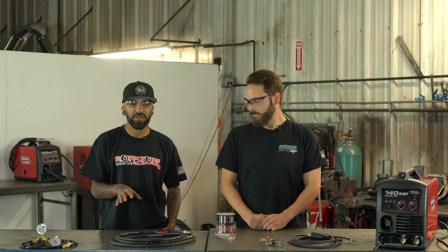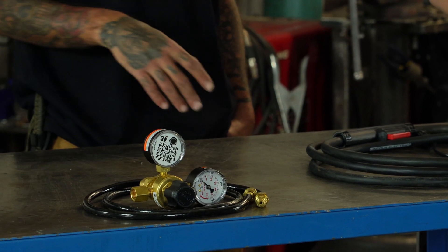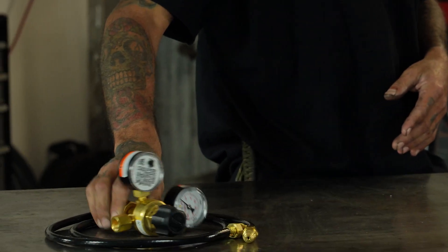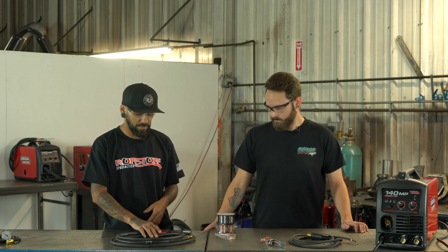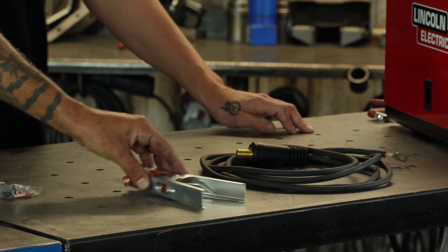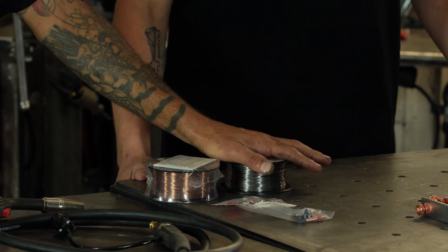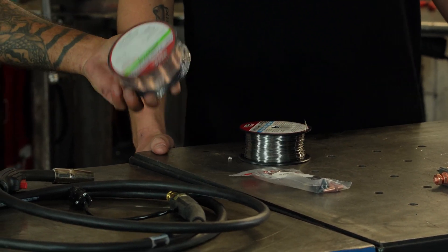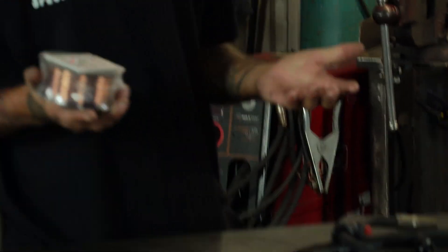We are actually setting this welder up for flux core, so you have your regulator and your cord for it — we can set those aside. The things we're actually going to need today are your gun and your lead, your ground lead, and your ground clamp. These welders also come with two different spools of wire: this one is your flux core and this one is a solid core wire designed to run with gas — since we're not running gas, we don't need it.